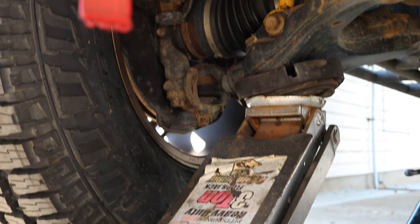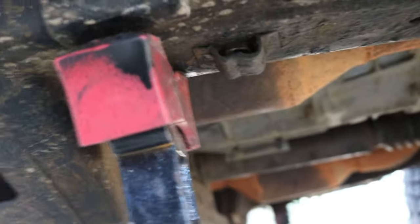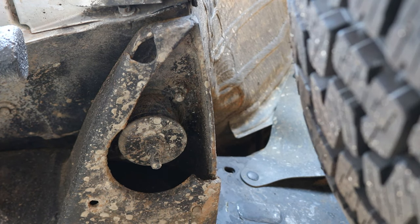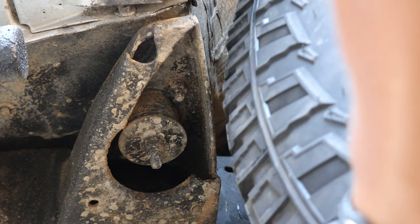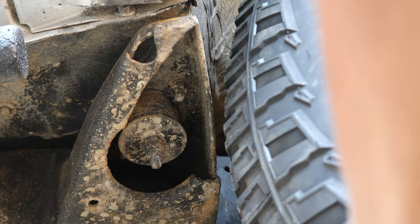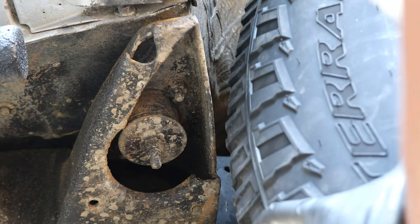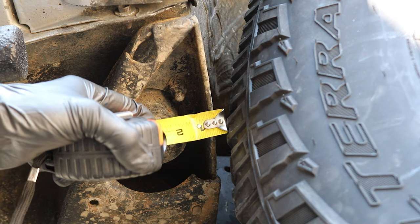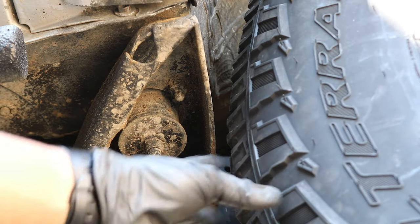Now same thing on the passenger side. I put the weight on the lower control arm and took the weight off the jack stand. Here's the cabin mount on the passenger side — oh yeah, cleared that too, probably about the same amount, actually a little bit more. Let's take out the tape measure. This is at full lock, and right there we probably have about five-sixteenths of clearance between the tire and the cabin mount, and this is with the weight of the truck on the passenger side.